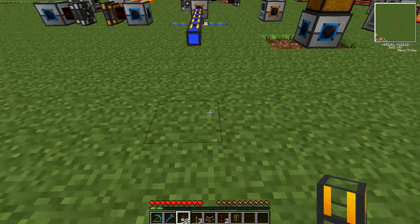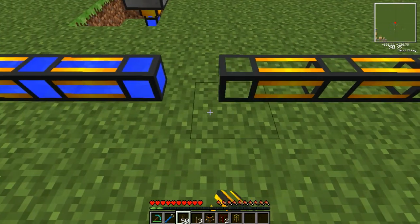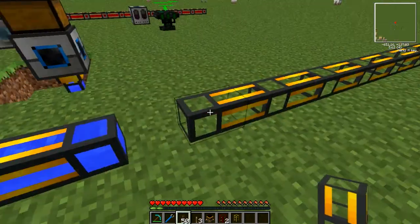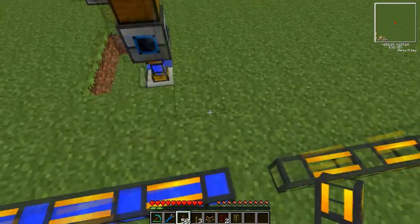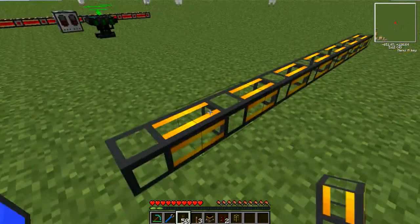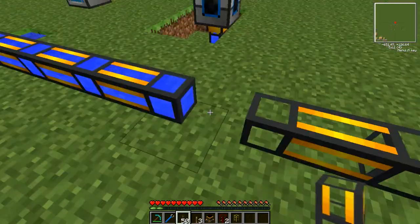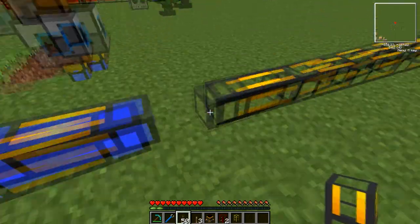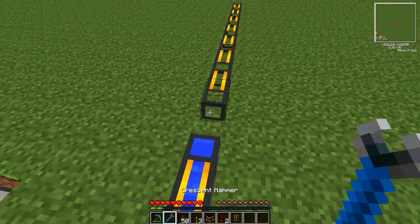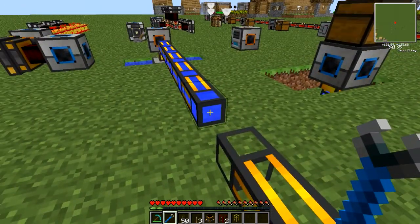Liquiducts are actually quite clever because they allow you to have more compact builds. If this pipe already contained water, those two pipes would join together. But because this one doesn't — or say if it was empty or I had lava or oil — normal pipes would connect together, wouldn't they? Well, Liquiducts will not. You can make them connect together; all you have to do is right-click on the adjoining faces, so it would be this one or this one here.